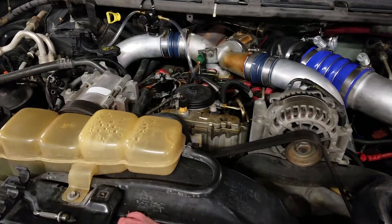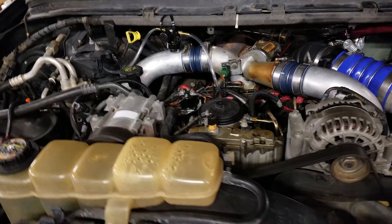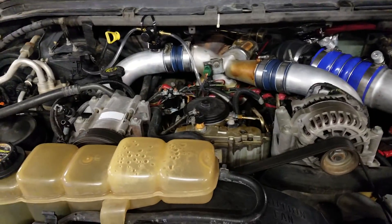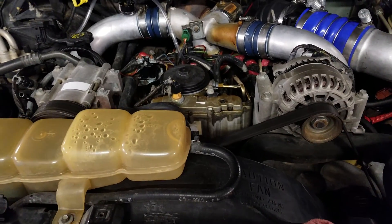This is a 1999 Ford F-250 Super Duty. It has a 7.3 liter in it. I'm just going to do a little test and let you see what this video is about.